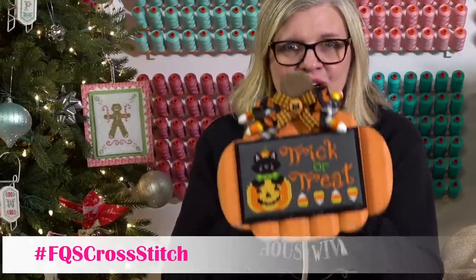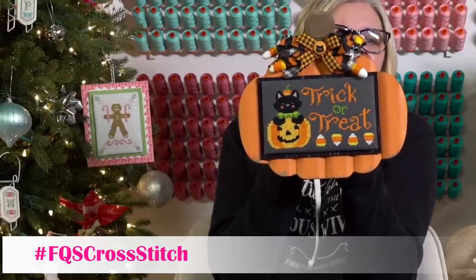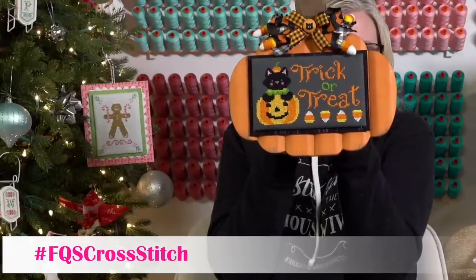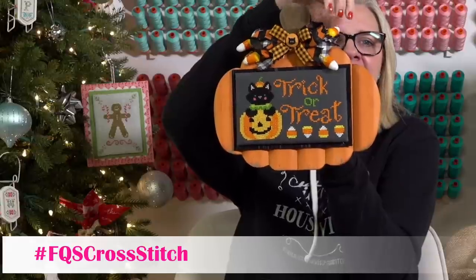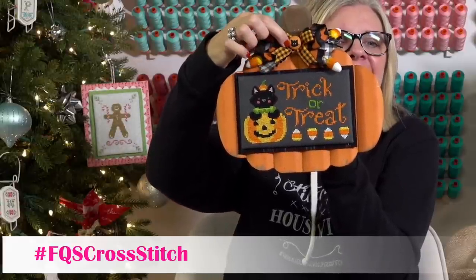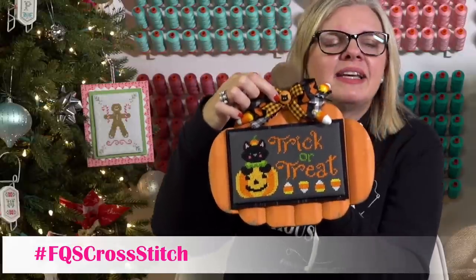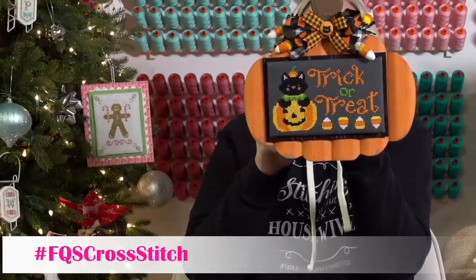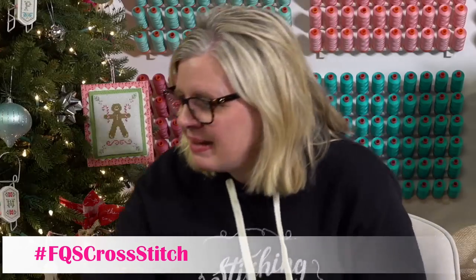This is also Trellis and Thyme — a pattern called Trick or Treat. Priscilla finished it for me and it looks so good. She's got candy canes coming out, a bow, and she put a little kitty. The frame is from Hobby Lobby. Comment below if you like candy corn! I can save it for next year, so I'm super excited about that.